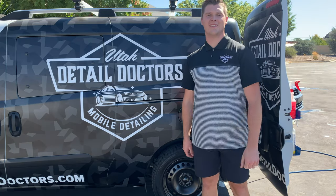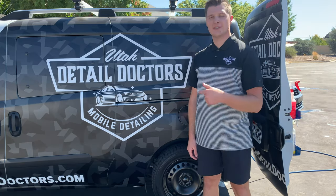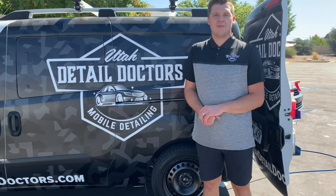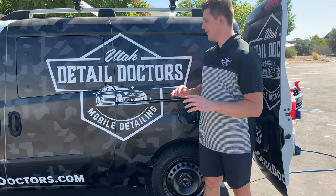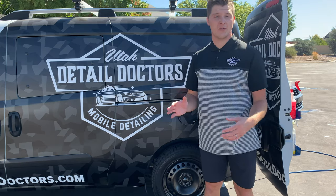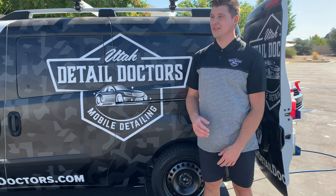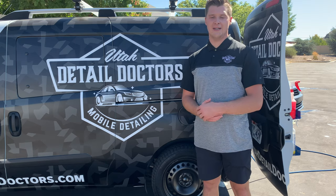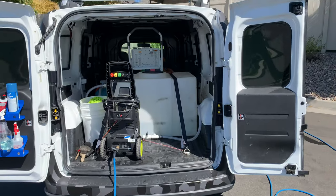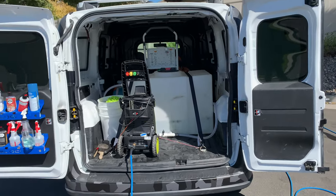Welcome back everyone, this is Utah Detail Doctors, our YouTube channel. We're doing some in-depth videos here on our water tank system and how we've gotten it to work the way we want it to. Please stay tuned, like, comment, and subscribe.